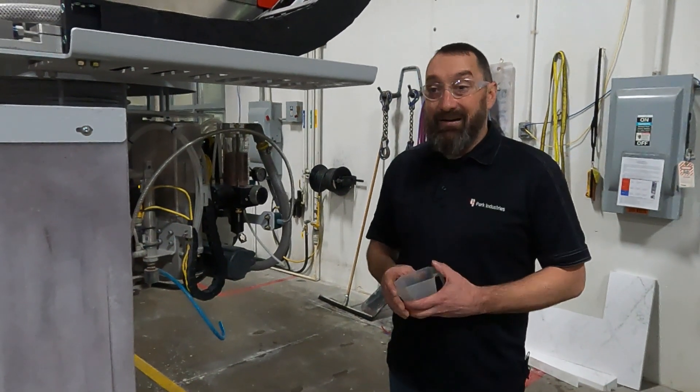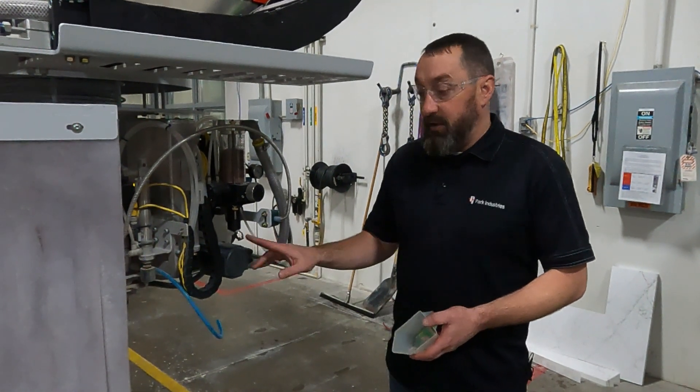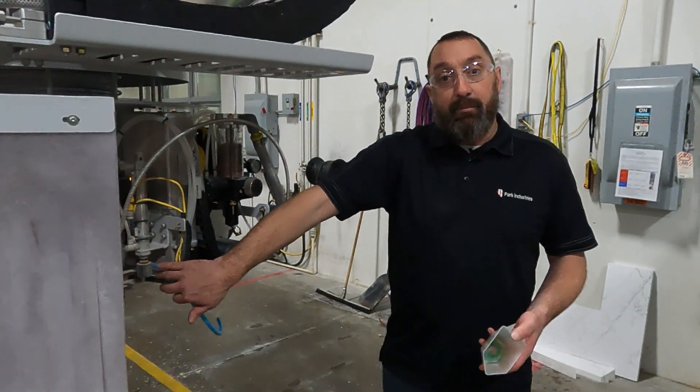If you do need to err, you want to err just a little bit below rather than above, because if you get too much you can have clogging issues down by your cutting head.